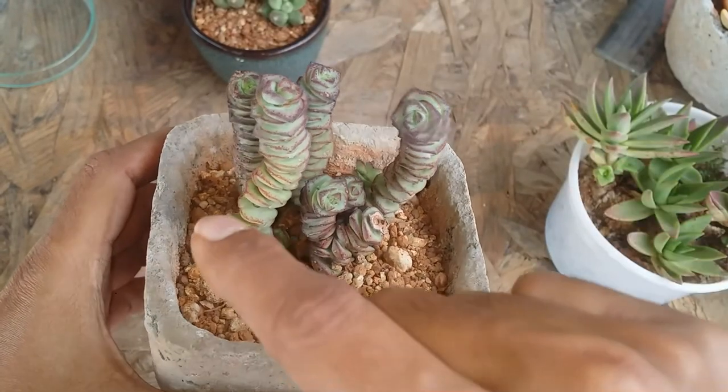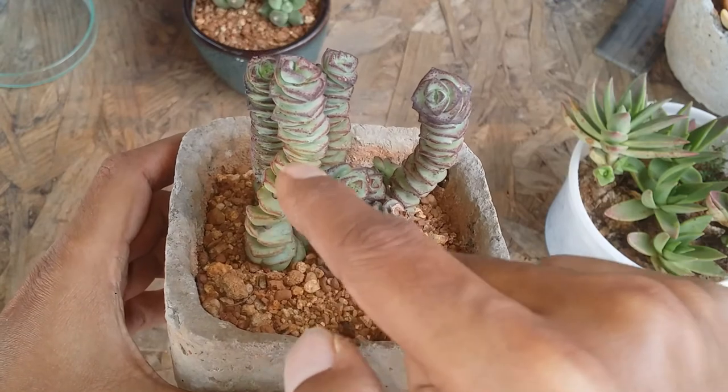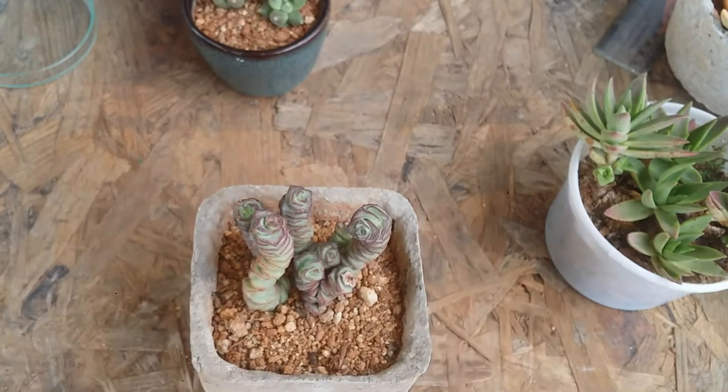If you're not going to give it the adequate amount of light, it will definitely start stretching. Right now as you can see it's very compact, but as soon as it lacks light there will be gaps between every leaf and it's going to look very unpleasant. Give it a good amount of light — either morning direct sunlight for five to six hours after acclimation, or indirect bright light. With indirect bright light you won't get those bright red colors; the vibrant colors are only possible with good morning direct sunlight.